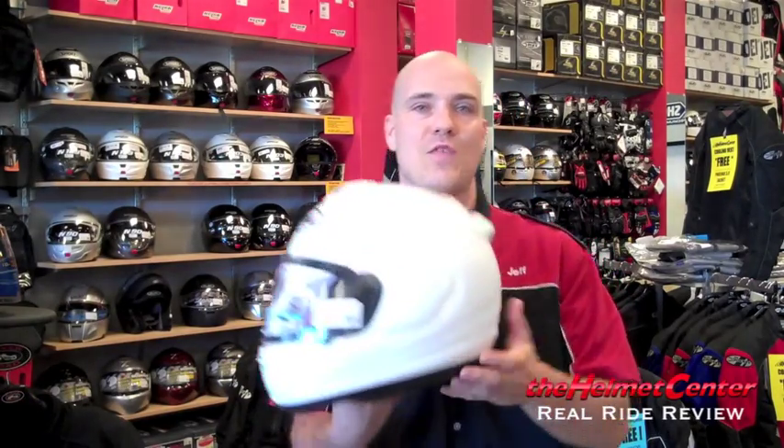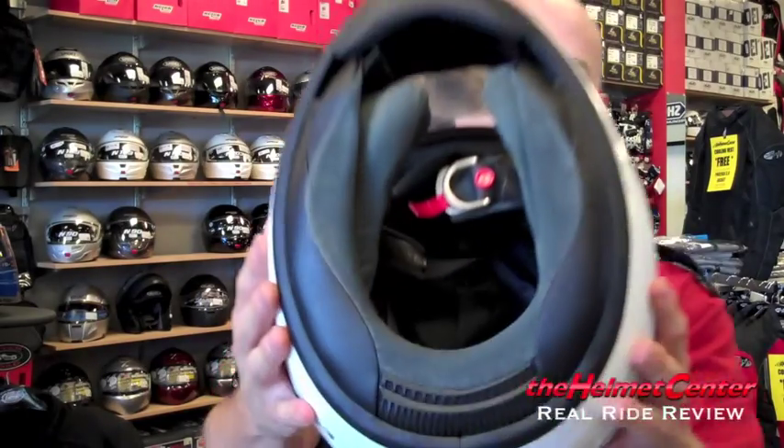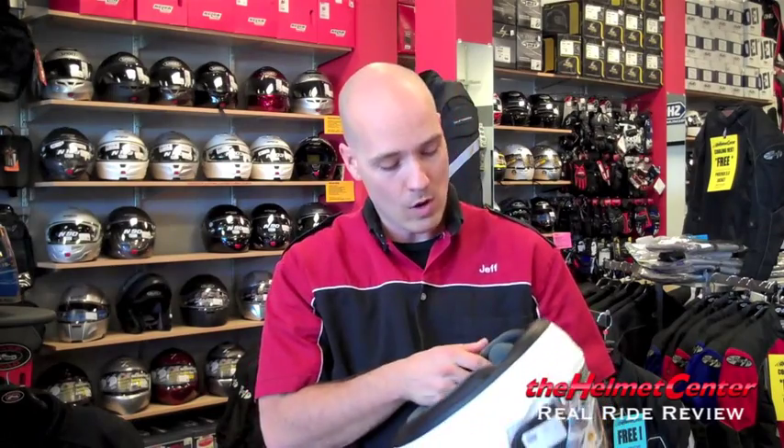First off, it's a DOT Snell 2010 certified helmet. You'll notice here the safety standard on the back of the helmet. It is a fiberglass shell, which means it is very, very strong. It also features a fully removable liner. Unlike the Vector 1, which only had removable cheek pads, the Vector 2 now gives you the ability to pull everything out of the helmet.